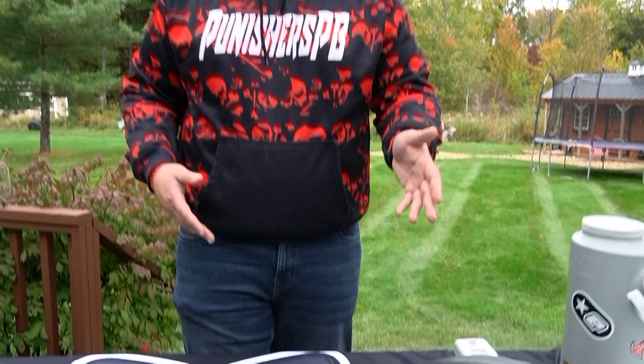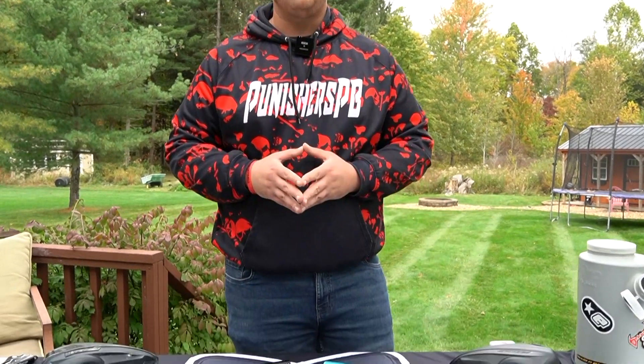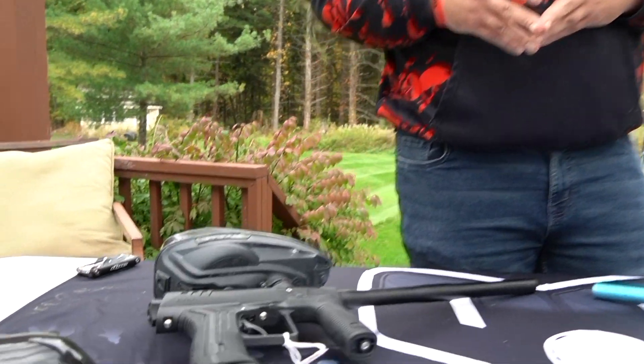As far as features and all that stuff, that's for a different video, but I'm picking the Mini GS on this shooting comparison video. So there you guys have it — that is the Mini GS versus the Ether 2. If you guys have any insight on either of these markers, please sound off in the comment section. Either of these markers are available at PunishersPB.com, and we will see you guys at the next one.